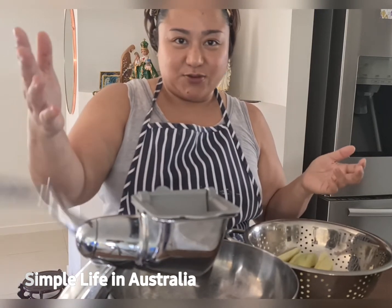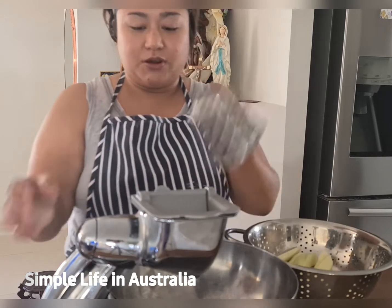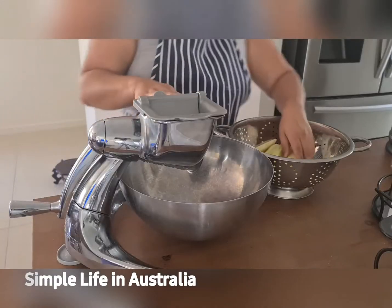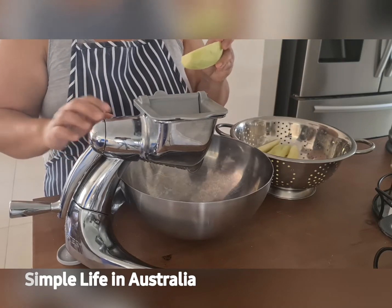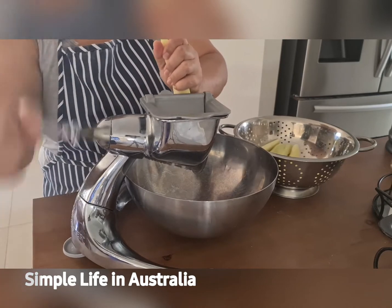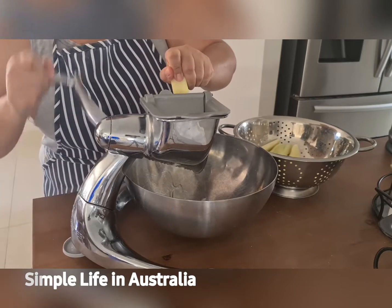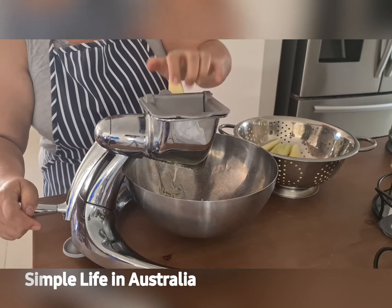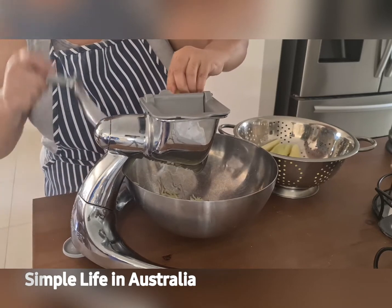We're going to use our Salad Master machine with the number one attachment. I'll bring the camera closer so you can see. This machine makes life so easy. If you love to make pickled papaya or prep carrots and other vegetables, I highly suggest you get something like this. I got mine for free just for hosting a dinner for Salad Master — I invited two couples and got to own this lovely machine.